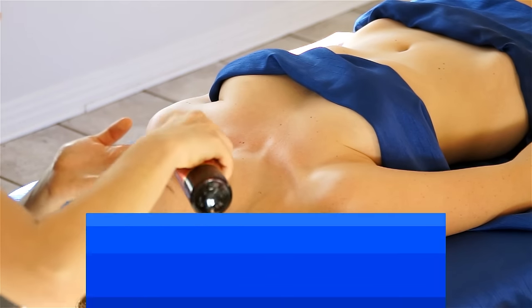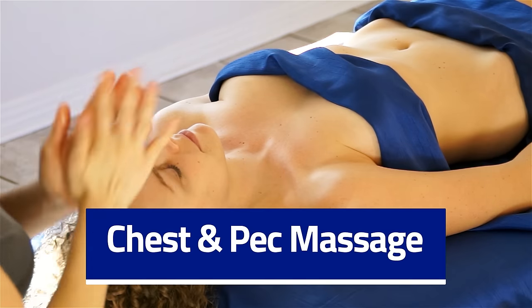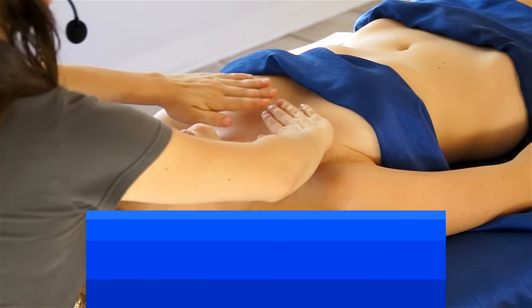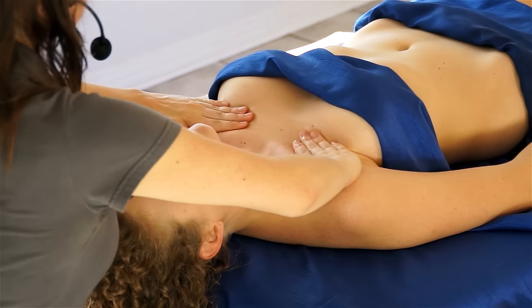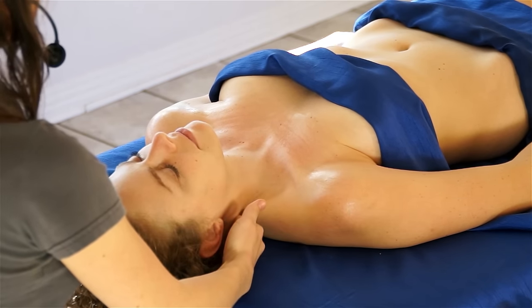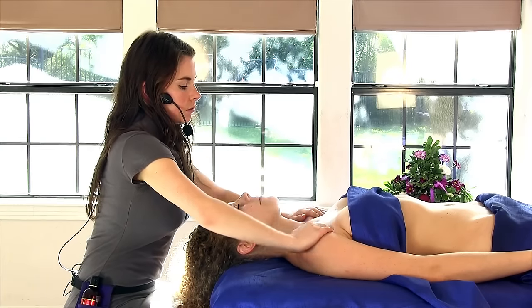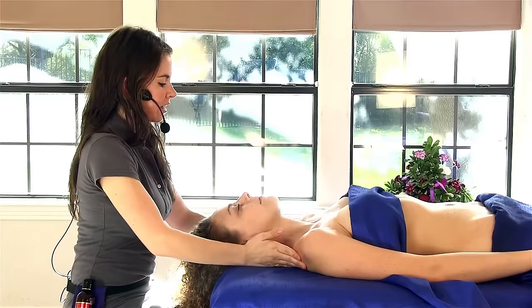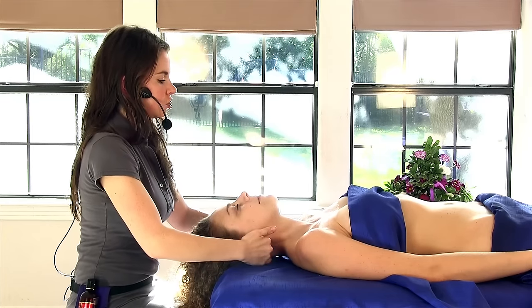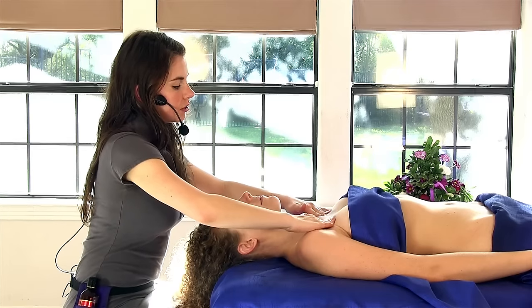First, I'm going to get just a little bit of oil, and do some sweeping motions just under the collarbone, across the top of the shoulders, to warm up the pec area and the shoulders, because everything really works together in the body.